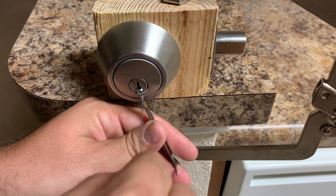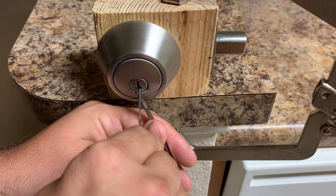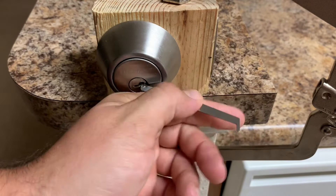What's going on guys, today I'm going to be teaching you how to pick a lock in five, four, two seconds.